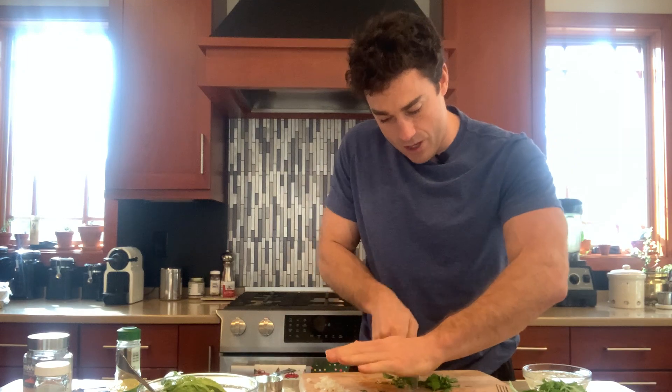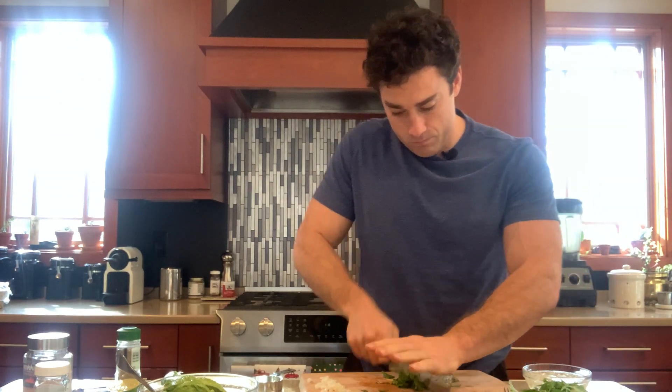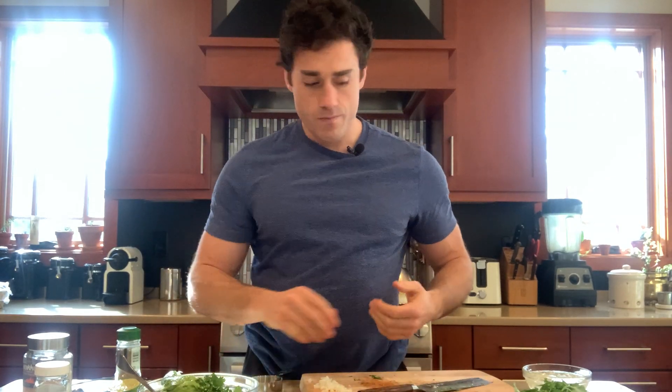I'm just going to dice up some cilantro and toss that in. The only spices it really needs are half a teaspoon of cumin and then half a teaspoon of salt.